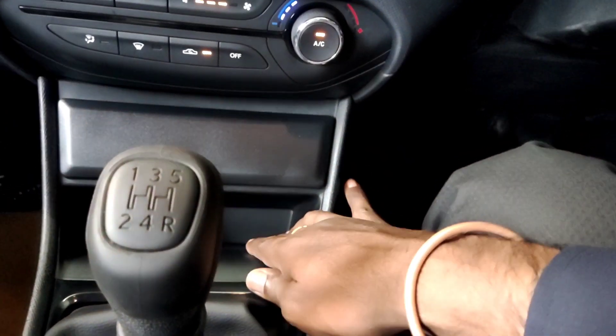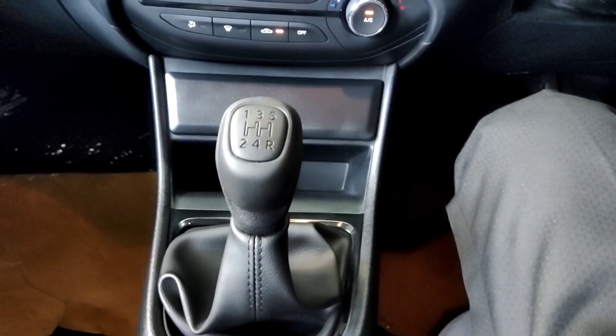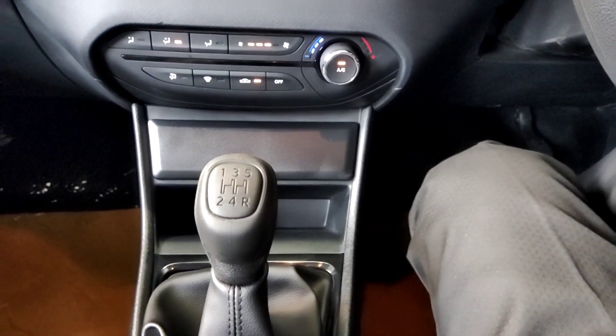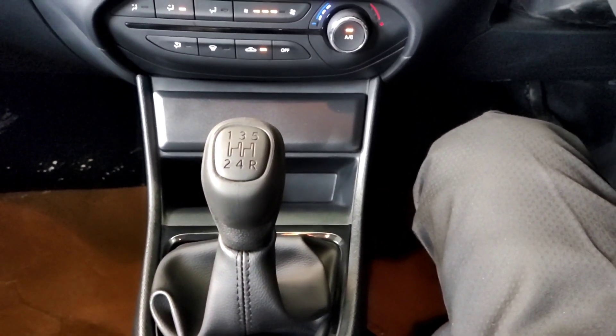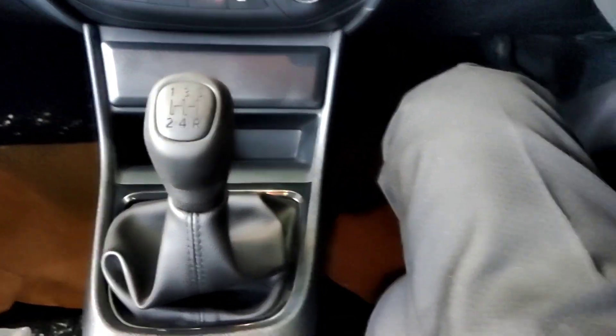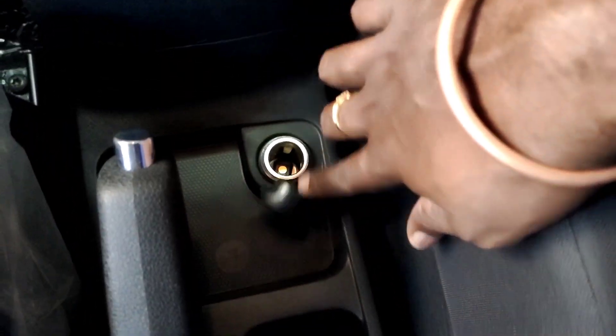There is storage space and a 5-speed manual transmission — a first in the industry for CNG in India. There is a power outlet and a manual handbrake. The seats are fabric in black.